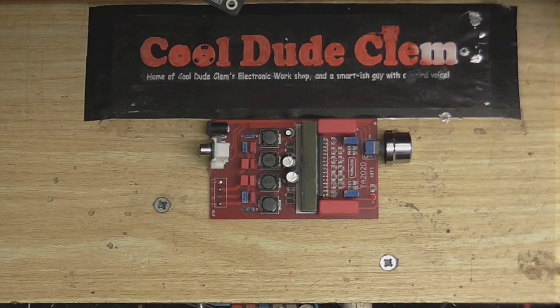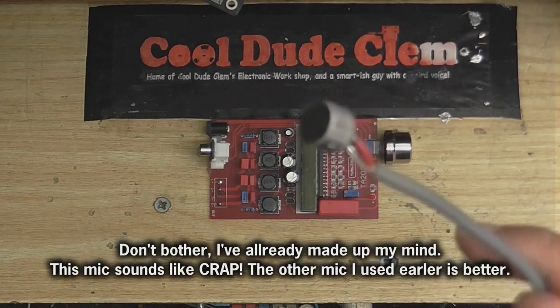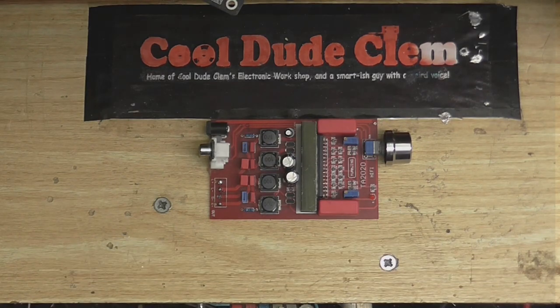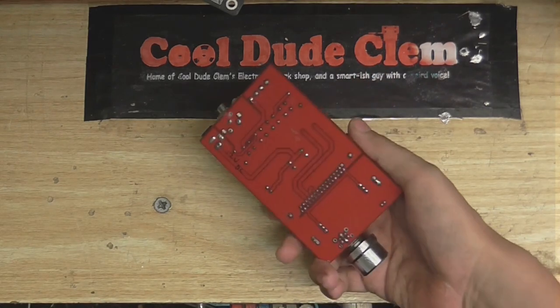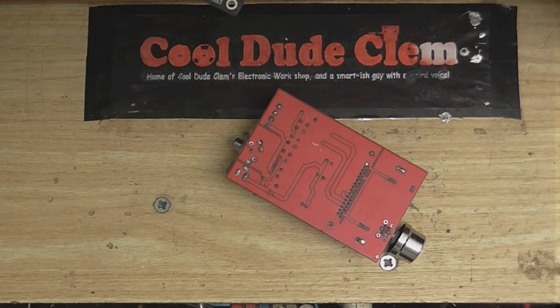I'm trying out a different microphone. I want you to tell me whether you think this microphone sounds better — it's got a better high frequency response — or whether I should put the other microphone back in and use that one. Anyway, I think the first thing to do is just go around the circuit with a continuity test to make sure there are no open traces or anything like that. I'm going to grab my multimeter.